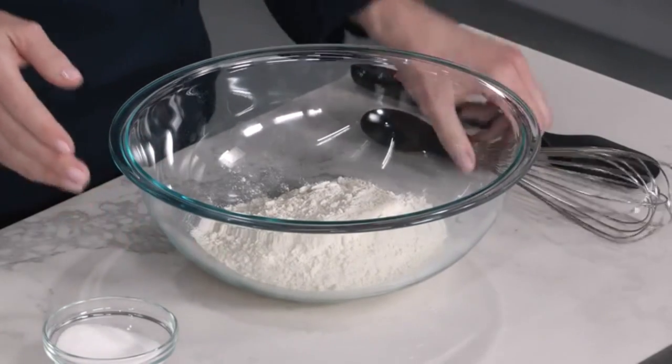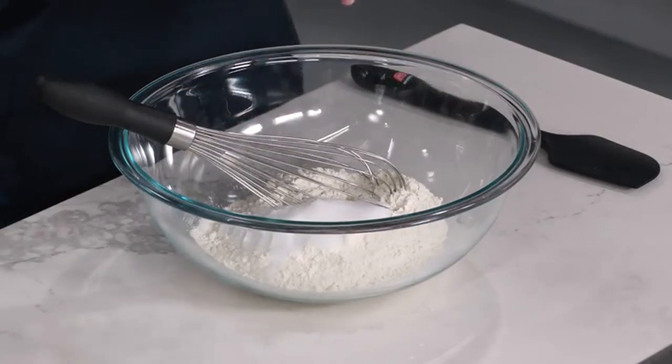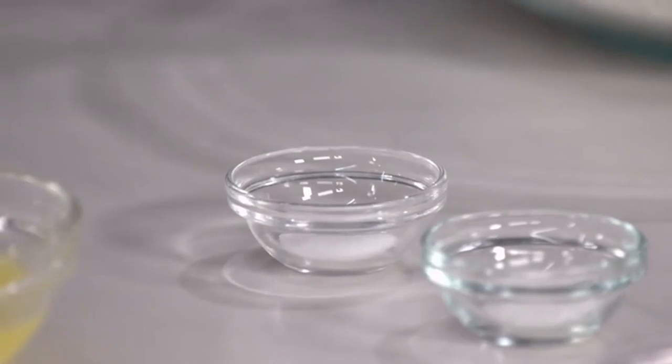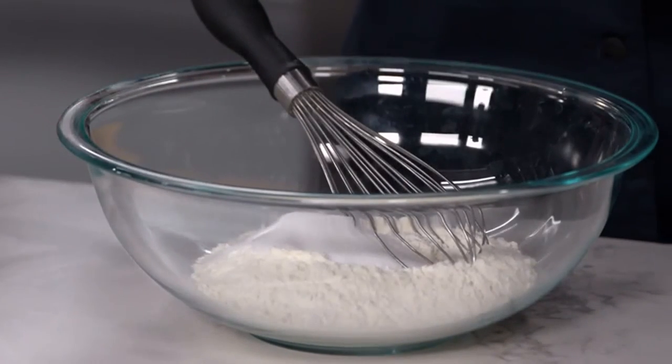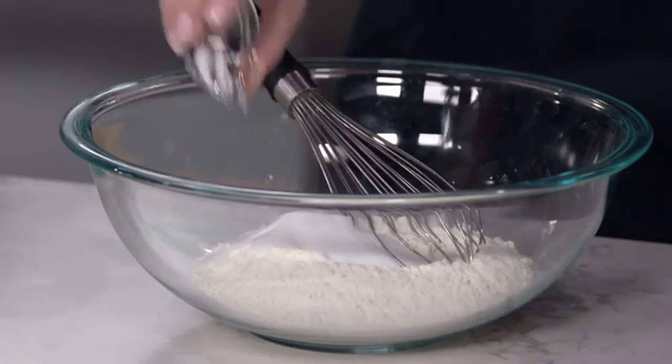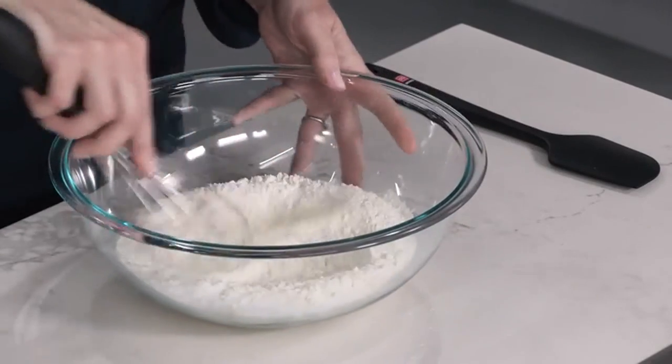We're going to start with 10 ounces of all-purpose unbleached flour, and I'm going to add one and three-quarter ounces of sugar. This is a very lightly sweetened cookie dough because it's going to be coated with honey in a little bit. I'm going to add half a teaspoon of table salt to balance the sweetness, and a quarter teaspoon of baking powder for a little leavener.